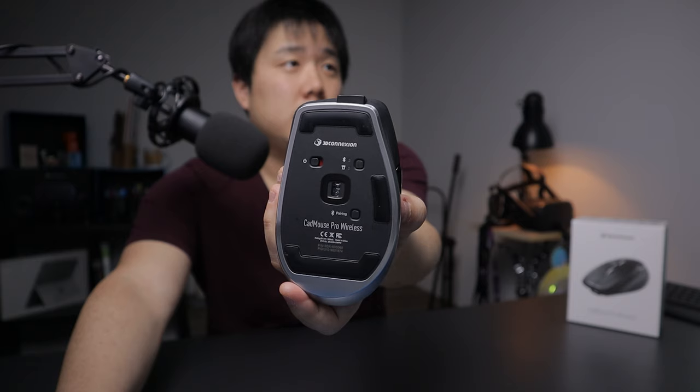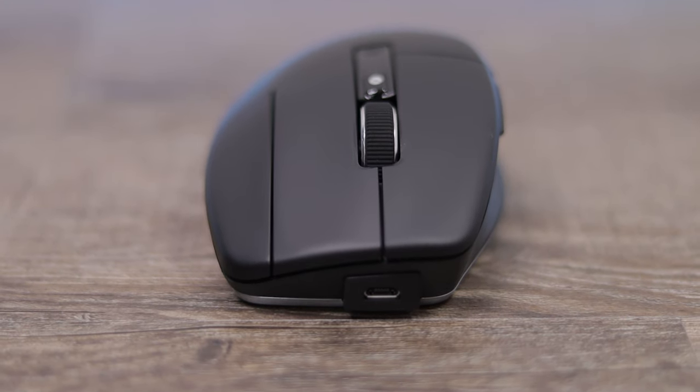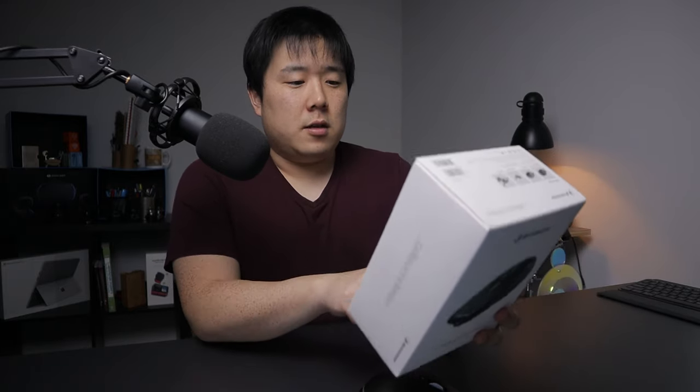Who likes having so many dongles? The fact that this mouse also connects via Bluetooth is definitely a plus — you can see the Bluetooth mark on the bottom of the mouse. If you don't have charge, you can also connect via the included cable or any other micro USB cable. Three different connection options are available, which is quite nice. I also heard this mouse lasts longer than three months, which is stated on the box, so I'm hopeful I won't really need to carry the wire at all.